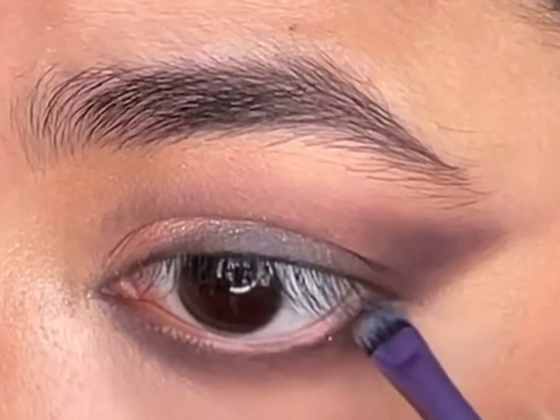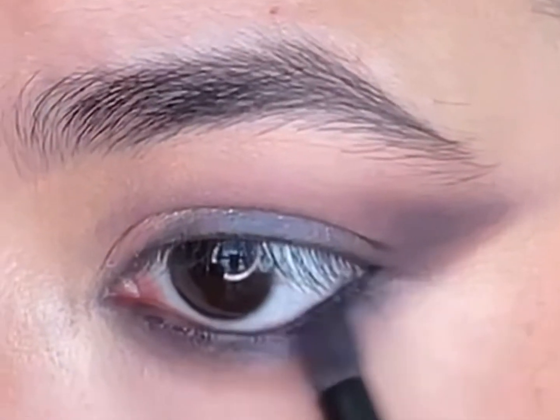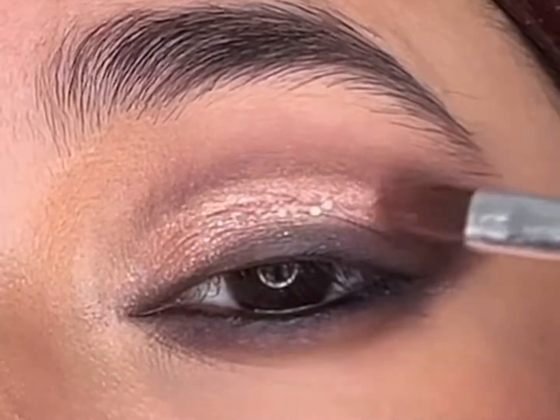I'll take the Inglot gel liner and apply it on my waterline and blend the edges. Then I'll apply some chunky glitter from the Rom&nd Rosebud Garden palette in the shade 'Glitter Peak' on top of the shimmer shade.